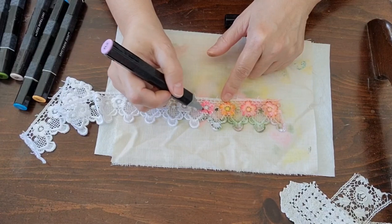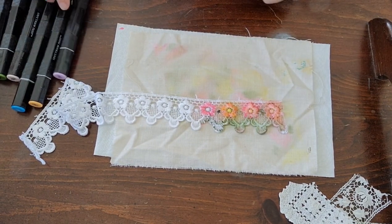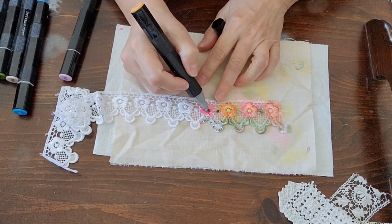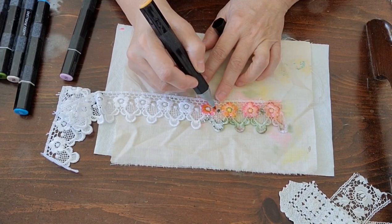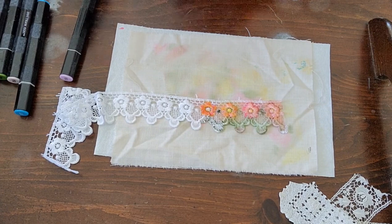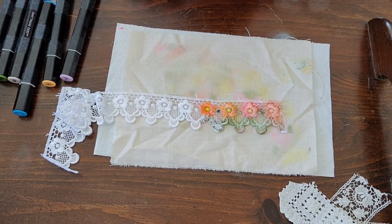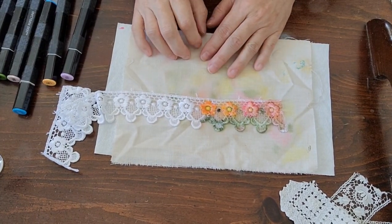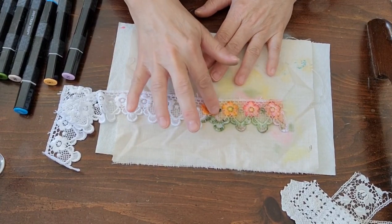Crazy quilters use this method with silk ribbon - we buy plain white silk ribbon, and then use these markers and the alcohol ink to make your own variegated colors, however you want them colored. I'm putting a little bit of orange on the outside edge, then a yellow in the middle, and then I'll spray it. You can also just use your finger to dab it a little bit, or use a Q-tip if you wanted.